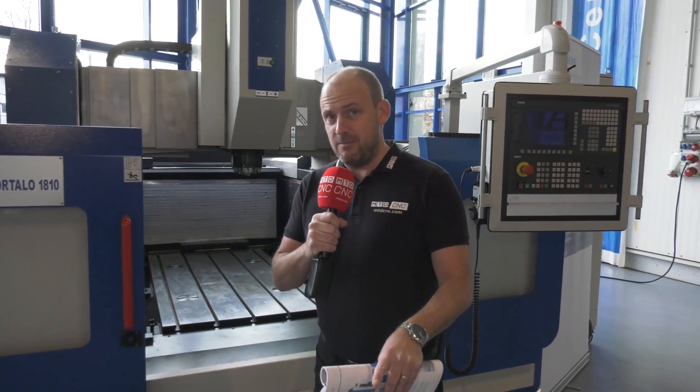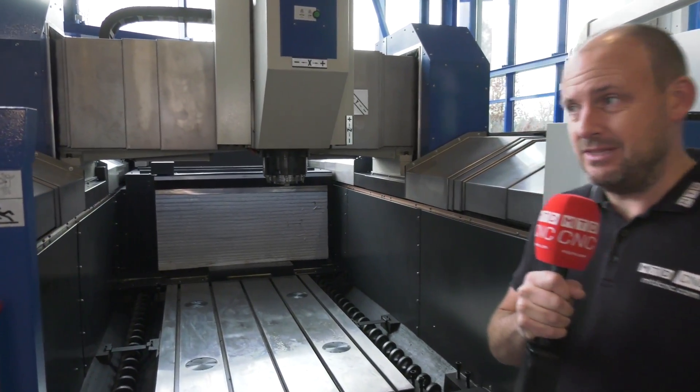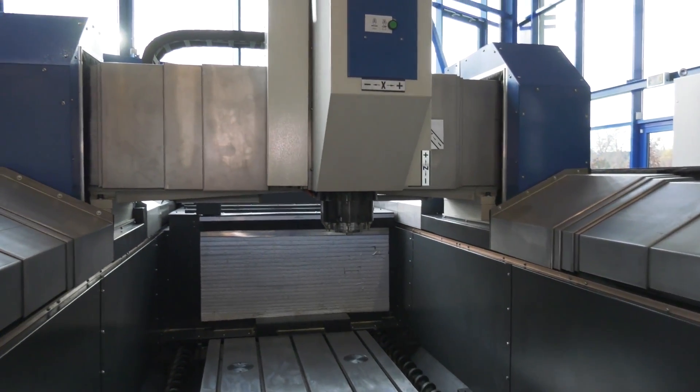Do I get excited about machine tools? Well yes I do, and this one is no different. I like this machine — this is something different. This is the Portallo from Knuff.